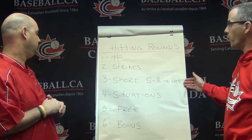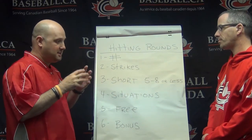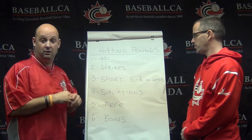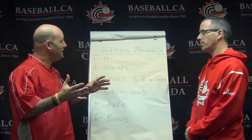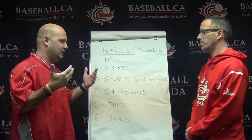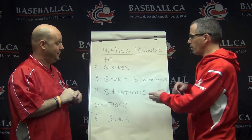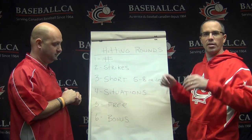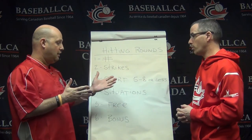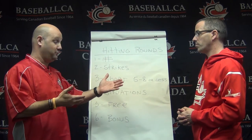Talking about the duration of the rounds, we're talking about short rounds. You want to be close to the game as much as possible. In a game, a player will receive about six or seven pitches on average per at-bat. If you practice with a short round of five to eight pitches — depending on the endurance and age of the player — that's beneficial. When you go higher like 12 or 15, your focus goes elsewhere. Five to eight pitches per round keeps your focus there.